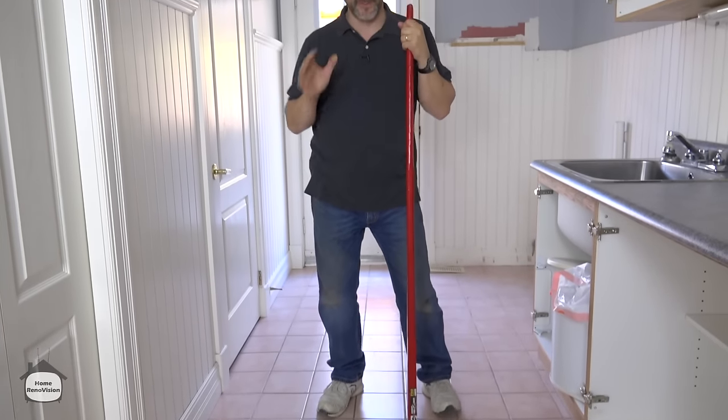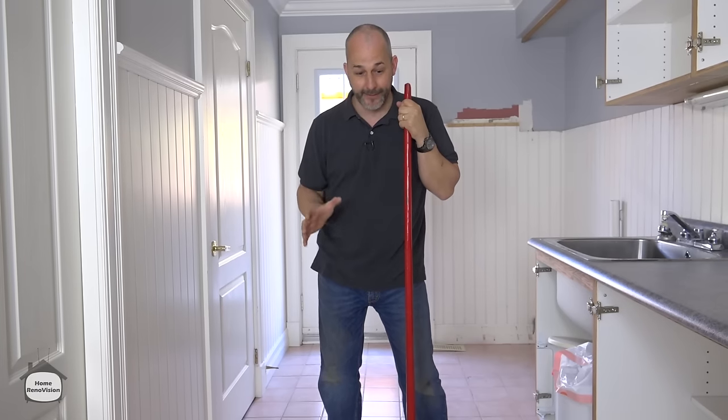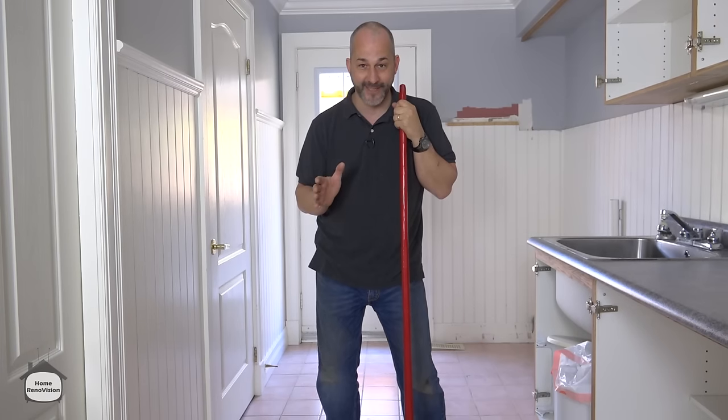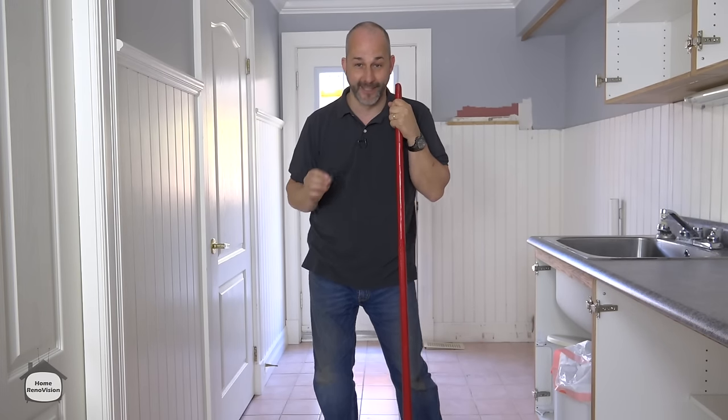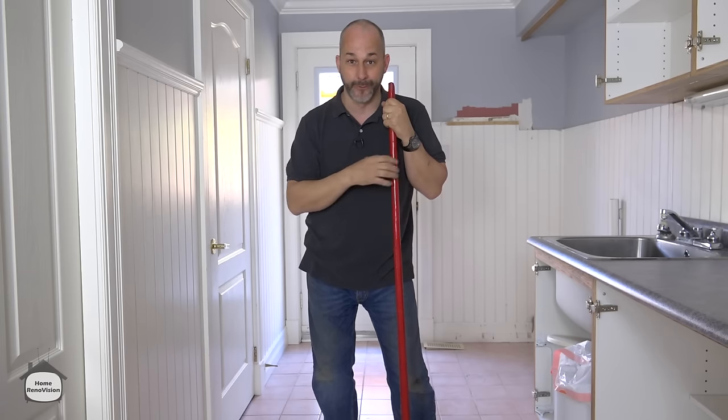In this video I'm going to demonstrate my system for removing existing ceramic tile. Warning: if you're one of these people who loves sledgehammers, I'm sorry to disappoint. Don't ever use a sledgehammer to remove your tile floor. I've seen it happen before and people actually break their floor joists.